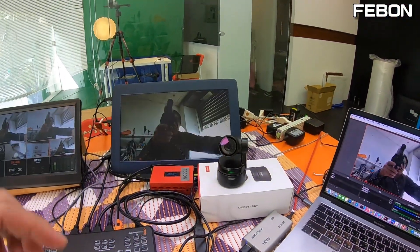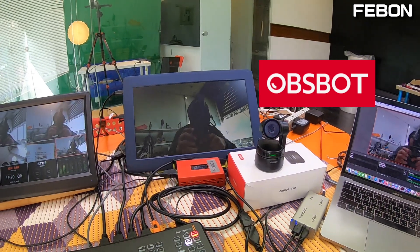The fourth camera is the OBS Bot Tiny — you can use AI control with this camera.